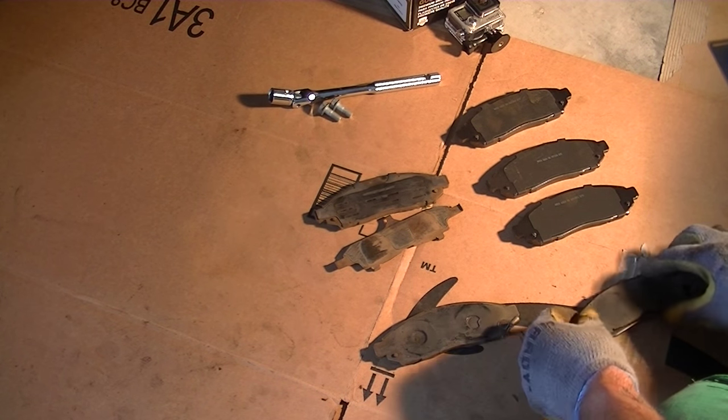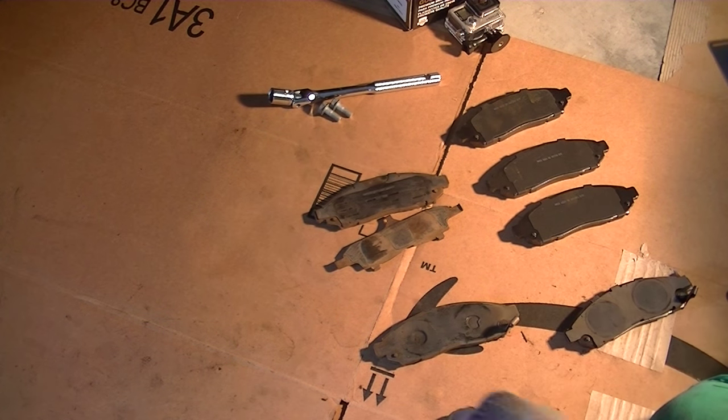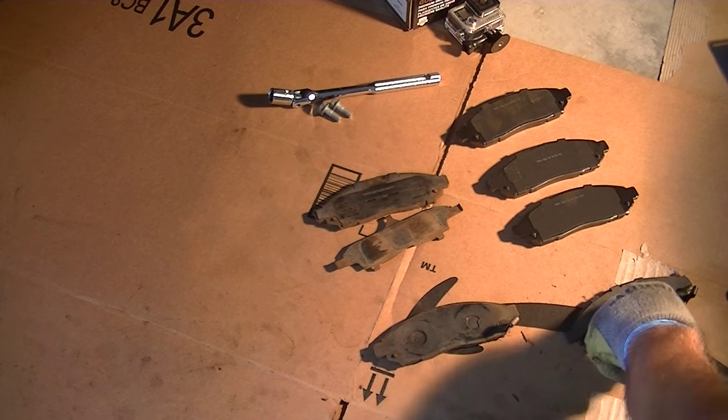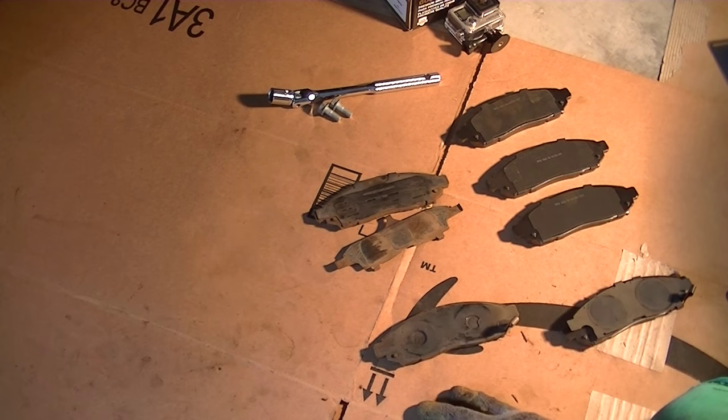Snap the hardware onto the new pads so they're ready to go. We can also put some grease on these so they don't squeak — just put some grease in between the shim and the pad — and then reinstall them.